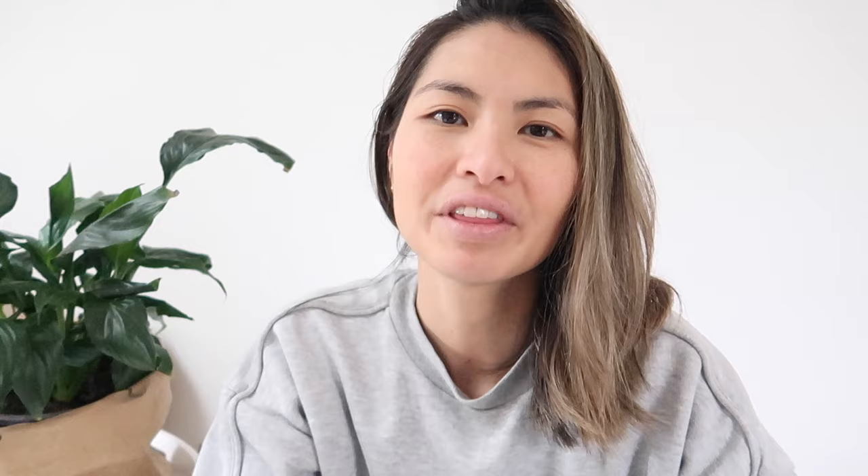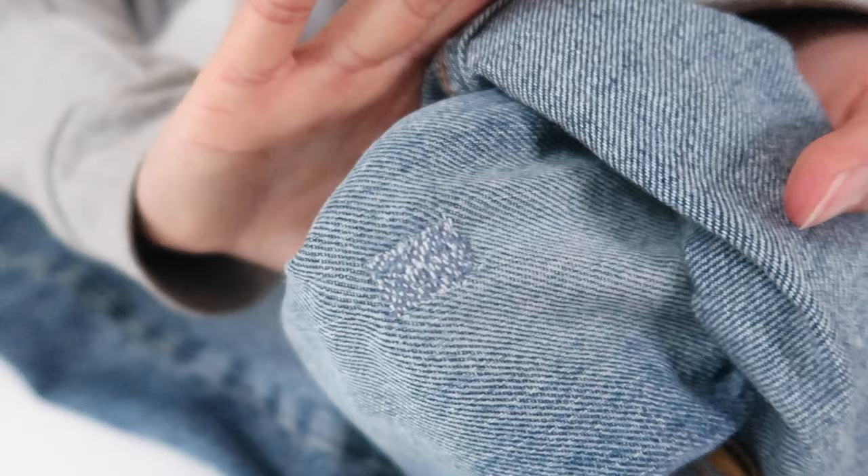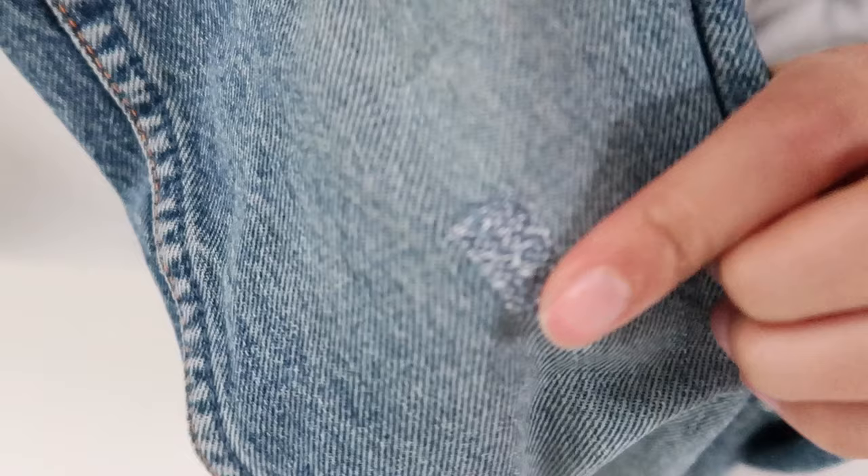The method that I'm using is called darning. It's a really simple method but it is time consuming — it's done by hand and you can use this for not just jeans but any garment that has a rip or a little hole. The stitches we're going to do are going to cover up that rip and essentially recreate the fabric that has ripped away or worn away.